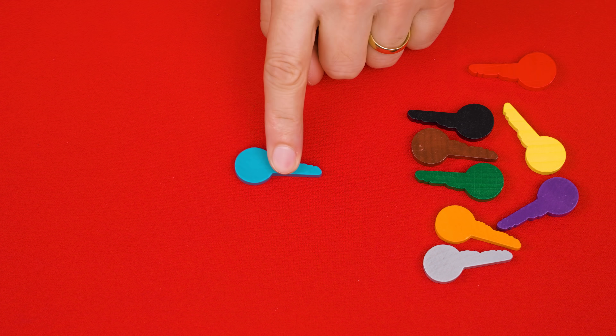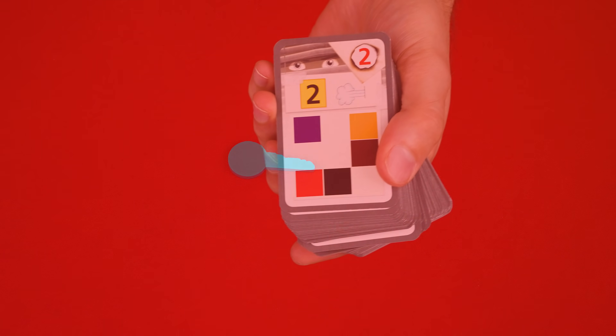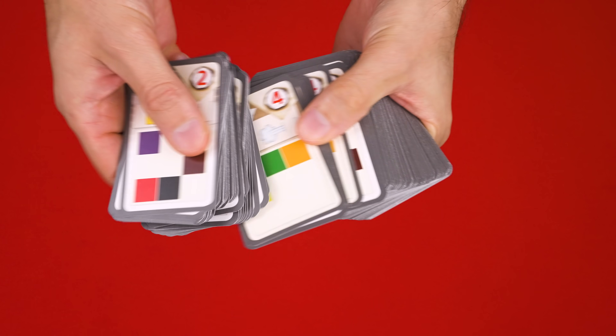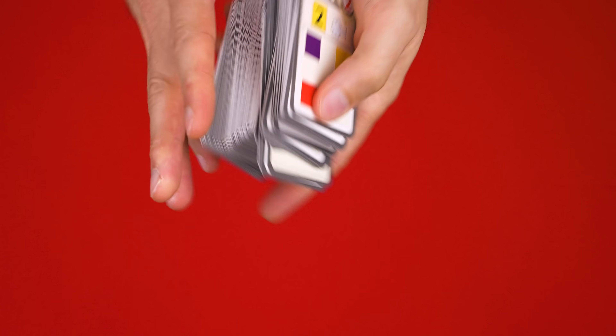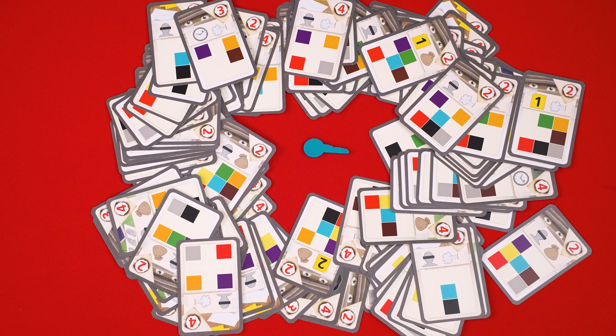To set up, put any one of these colored keys into the middle of the play area, returning the rest to the box. Then take all of the game's included cards and ensure the sides showing colored blocks are all face up. Give these a good mix and then scatter them in a ring around the key in the center of the table. It'll look something like this when you're done.